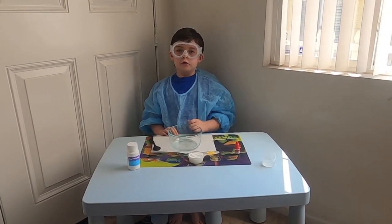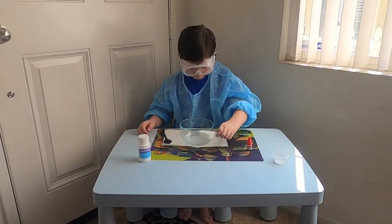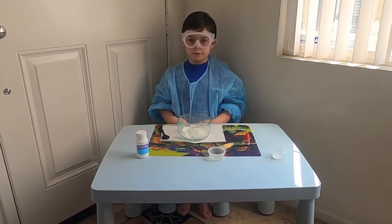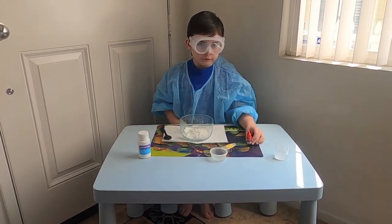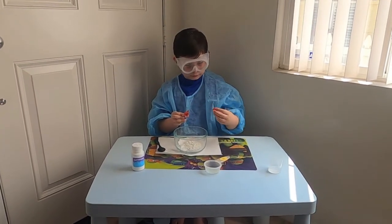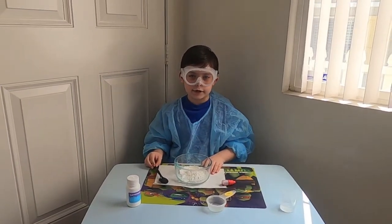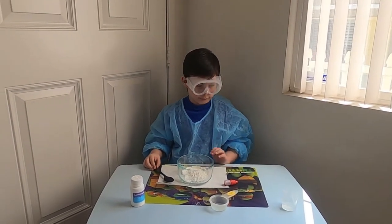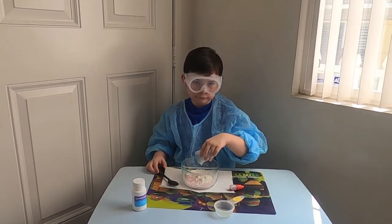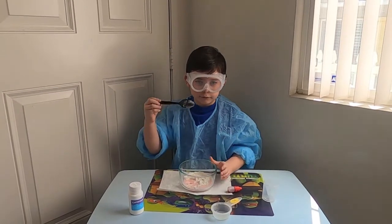First we add one quarter cup of cornstarch to my bowl. Let's do that. And then add eight drops of red food coloring. Next we slowly add an eighth of a cup of water. Now we stir. If the mixture is too wet, just add a little more cornstarch.